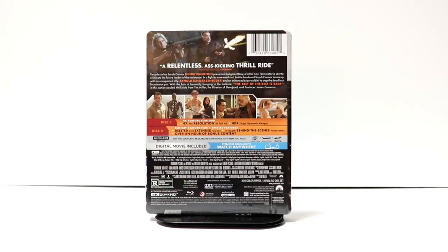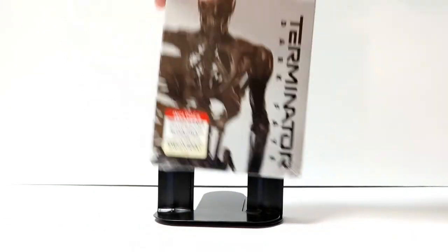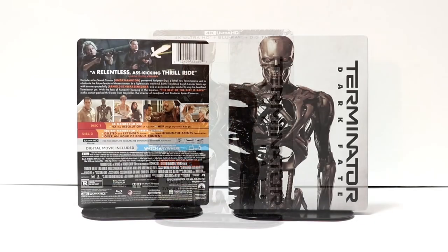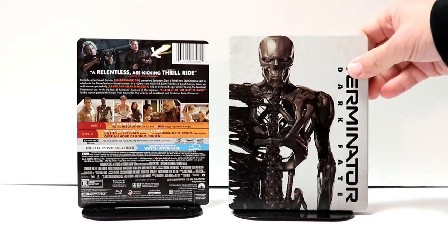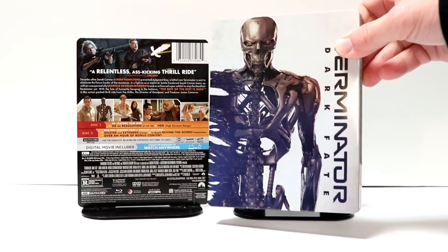I'm gonna go ahead and remove this from the wrapper and we can take a closer look at this artwork. I've got the wrapper off and the j-card off. Here's the front of the steelbook — really nice image here, I really like the way that one looks.